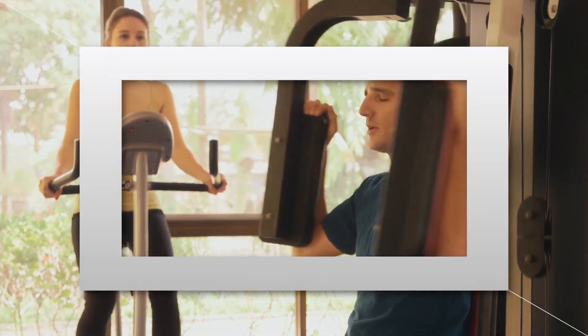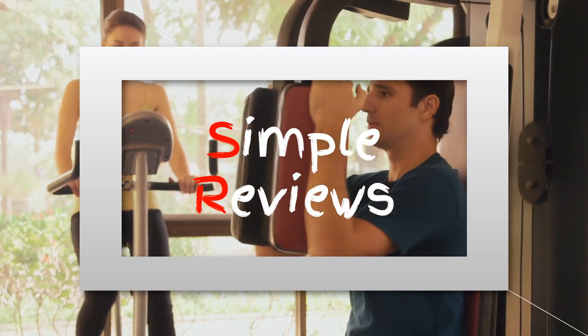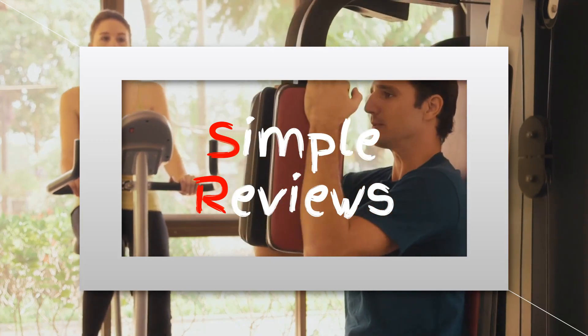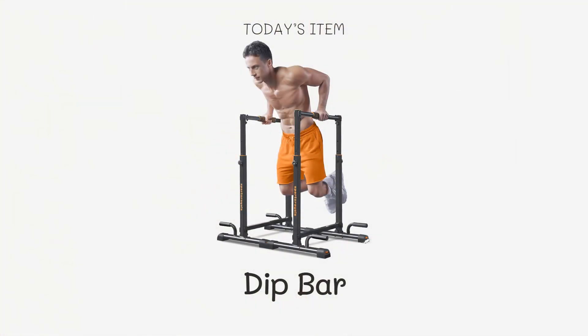Looking to take your fitness to the next level? You've come to the right place. We've scoured Amazon to bring you the best dip bars for your home workout routine. Whether you're a beginner or a seasoned fitness enthusiast, these products are designed to help you reach your goals.